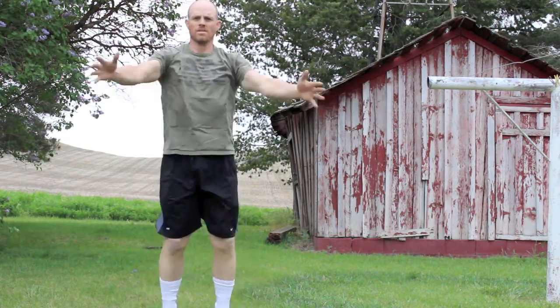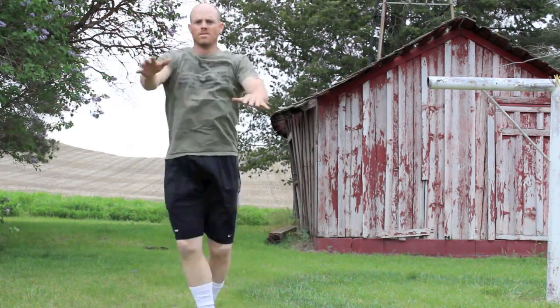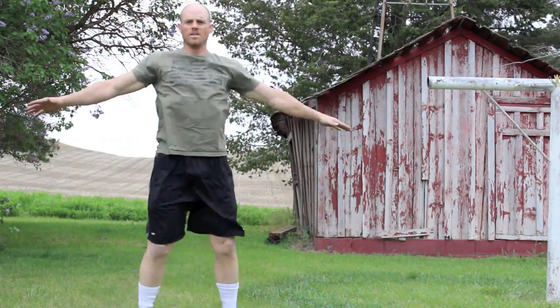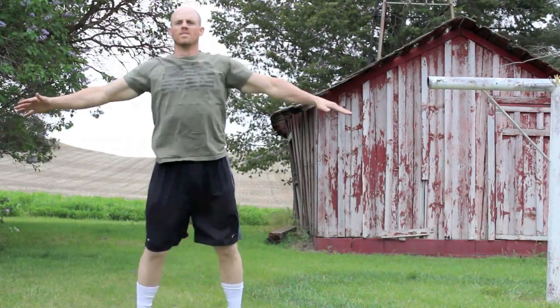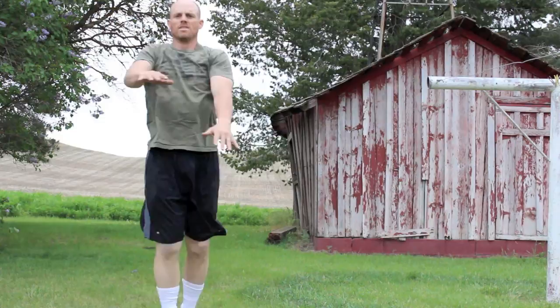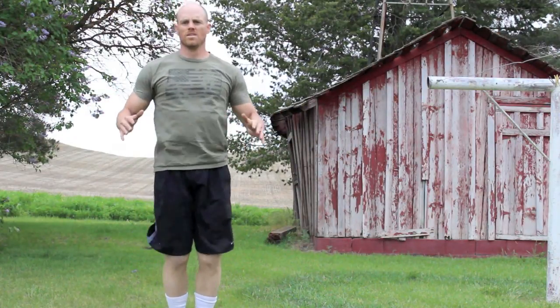Next thing is going to be seal jacks. Seal jacks are just having your arms straight out in front of you and whipping them back, just stretching that chest. Footwork stays the same. And then you're going to go right into a coordination check, where you're going to cross your arms and your feet and alternate them as you cross them — 10 of those too.